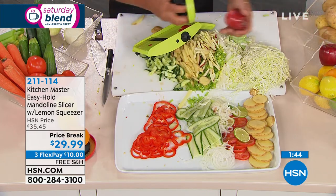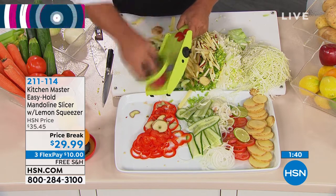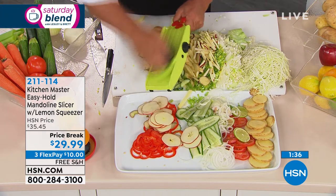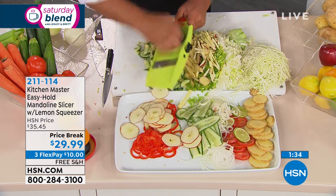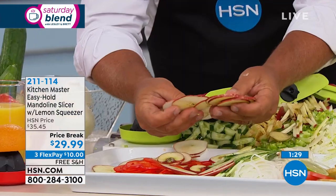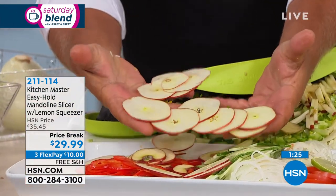If you have a dehydrator at home, you're going to love this for apples, bananas, kiwi fruit, lemon, lime, orange, tangerine — apple chips dehydrated. Every slice is exactly the same thickness as the last. It's a precision tool made in Germany.